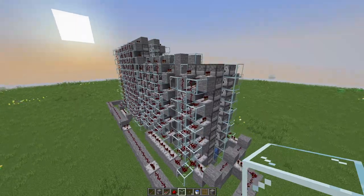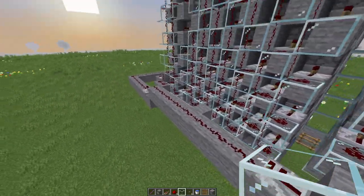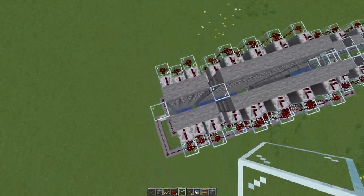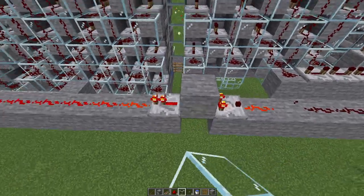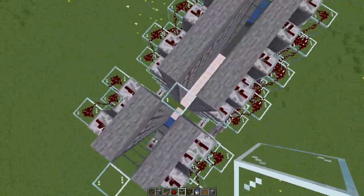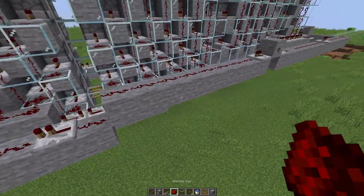All right guys, I love what I made. So basically, to start off you hit this button, and first of all what happens is this dispenser over here gets dispensed, and that gets dispensed, and that explodes.